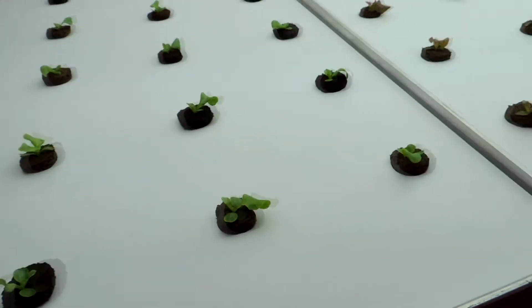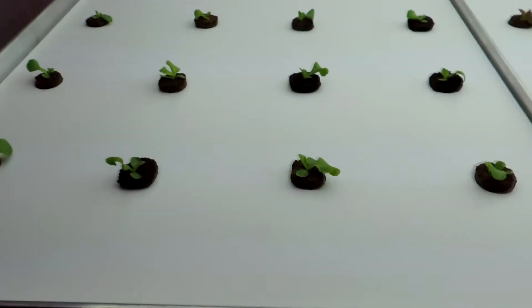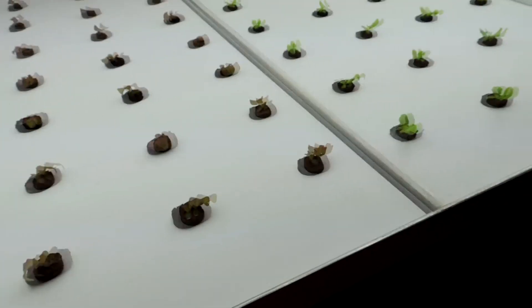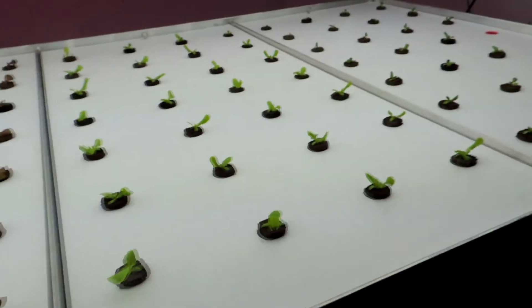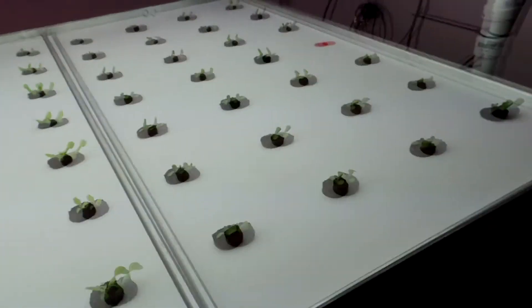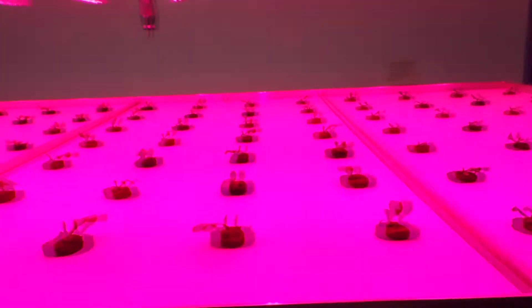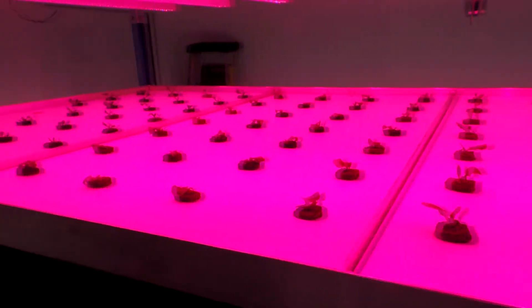Right now we're growing four varieties of lettuce — some bibb lettuce, ruby red lettuce, romaine lettuce, and butter crunch lettuce. We're growing that on both sides, top and bottom, under the LEDs and the T5s.